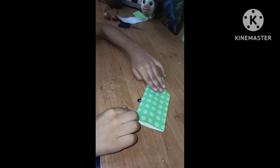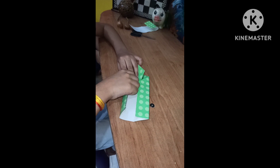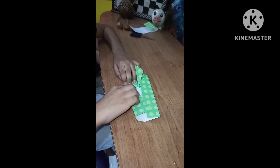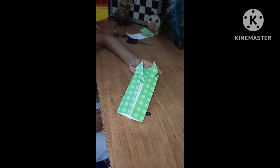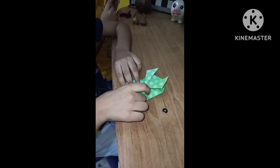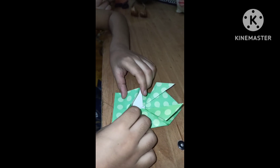Now we fold each side of the bottom into center so that edges meet. We make a crease in the center and meet the down edges to the center. Now we fold it inward to make a crease and fold it again backwards.